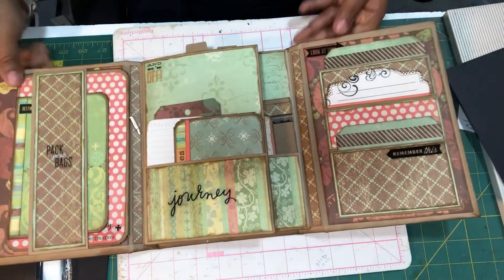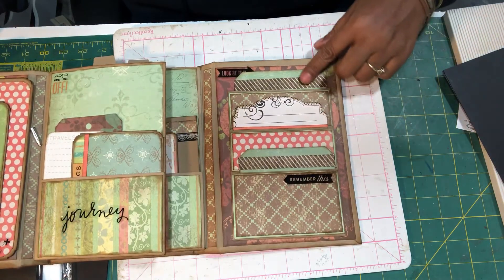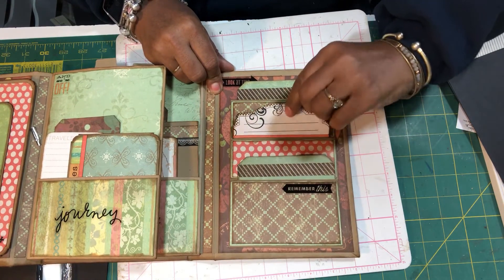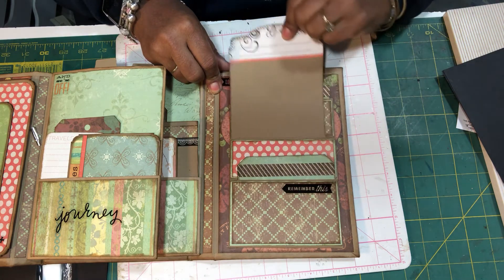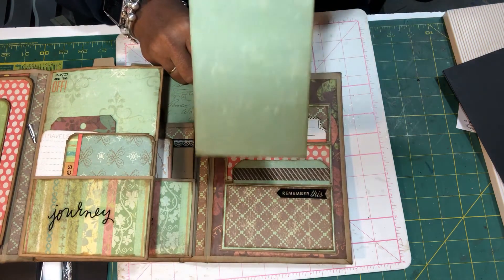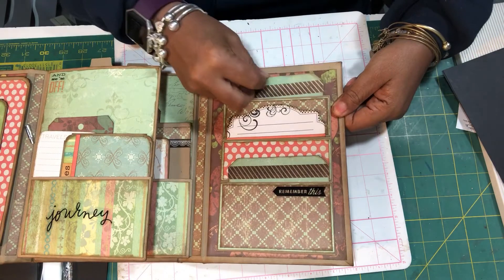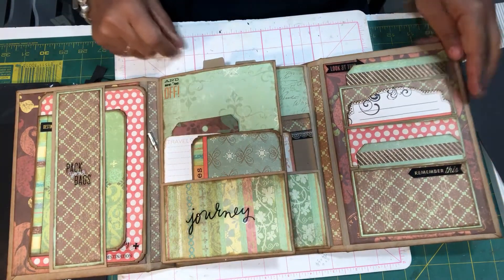When we open up this side it mirrors the other side — this is the back. Here is a triple pocket that I made with tags to go in it that says 'Remember This.' This is a little larger tag and she can put a full four by six and journal on that, and the one at the top is a really nice size tag where she can do a full four by six as well.